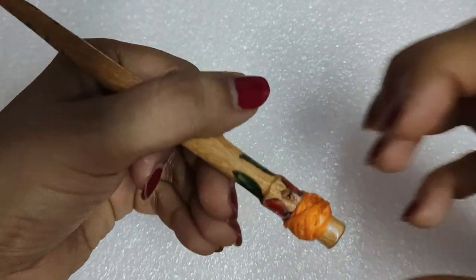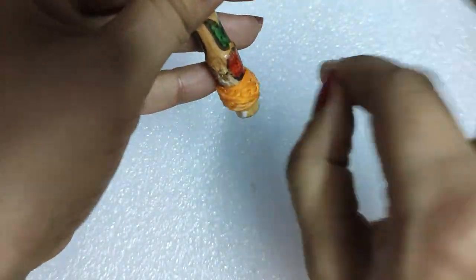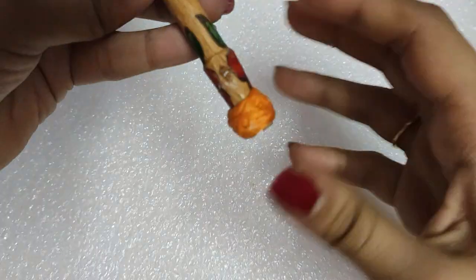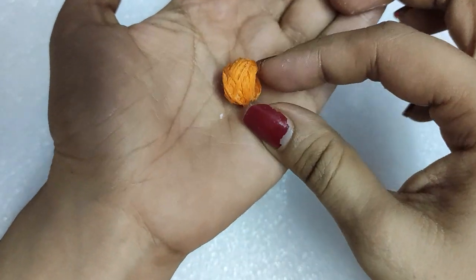Then just pull the thread ball out of the stick slowly — there is no hurry. Pull the thread ball out of the stick in this manner and allow it to dry for some time. Our thread ball is ready.